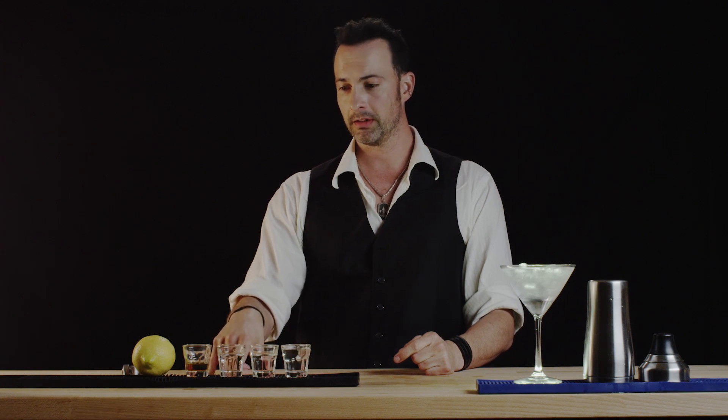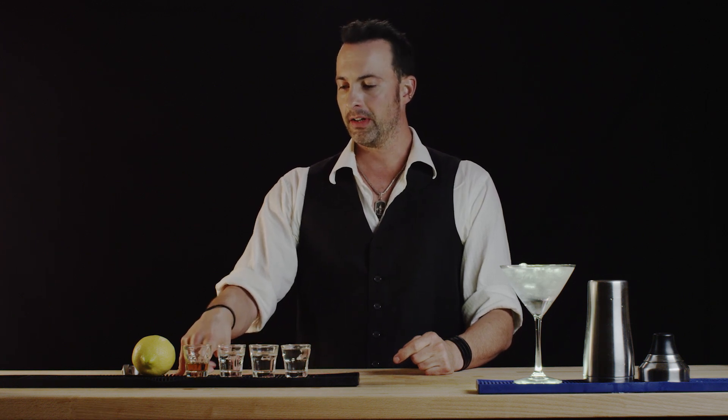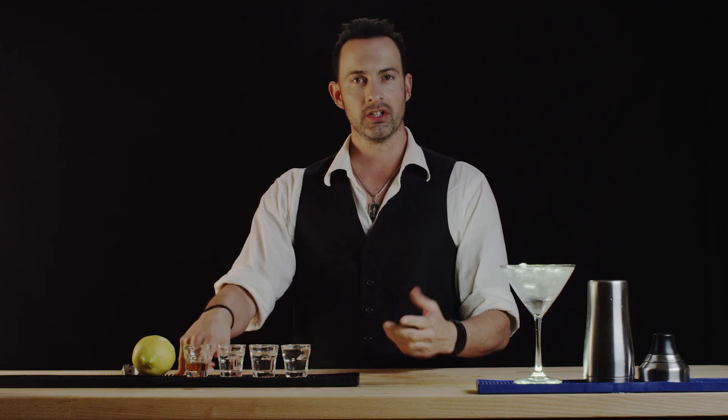We already have our martini glass chilling here and in it we are going to put three ounces of gin, one ounce of vodka, and half an ounce of Lillet, which is a French aperitif.